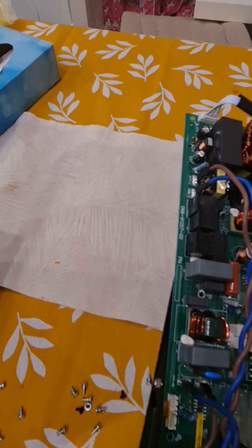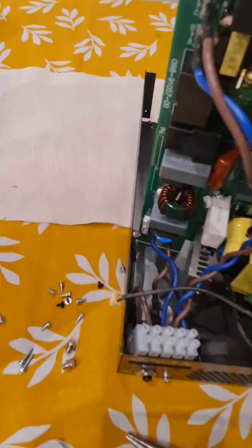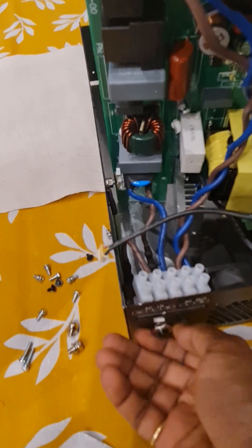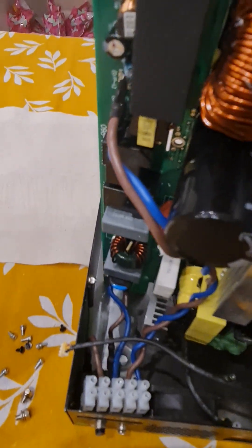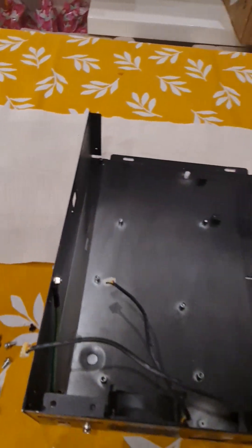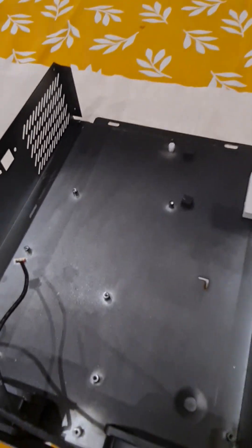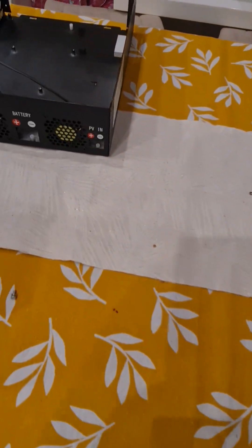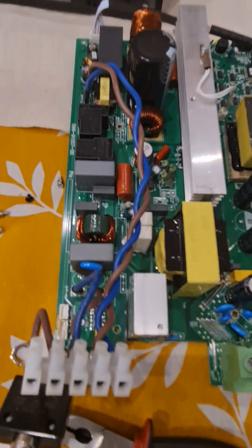Take out this thing, take out the fan connections, and the reset switch also needs to come out. Now there is nothing left inside. So with this our teardown is finished.